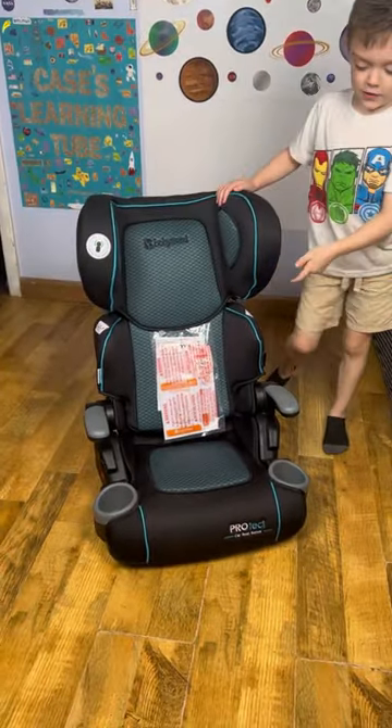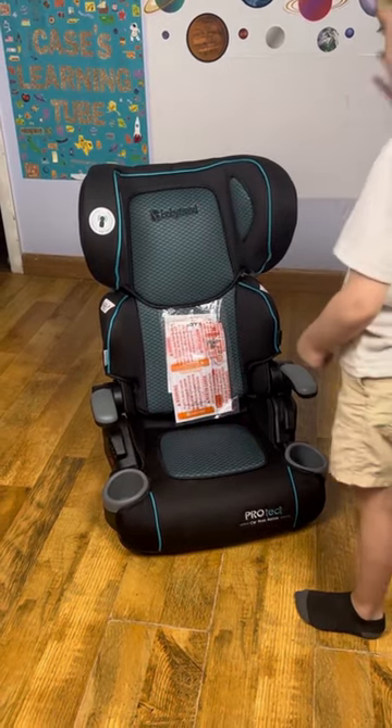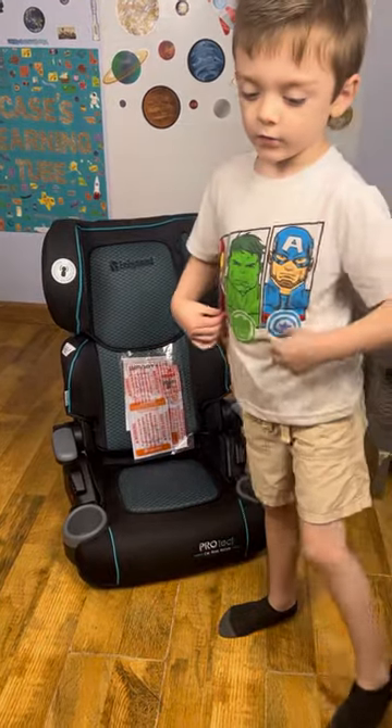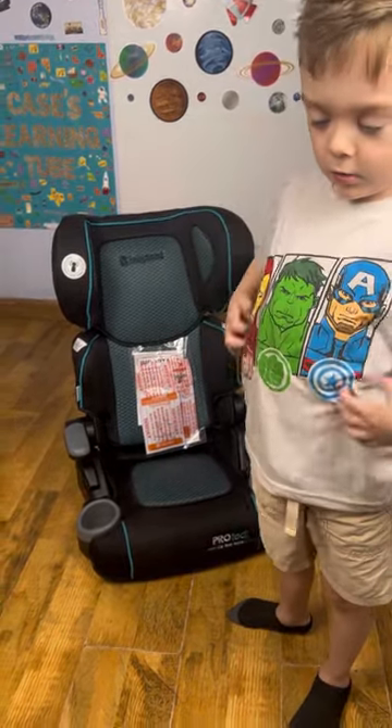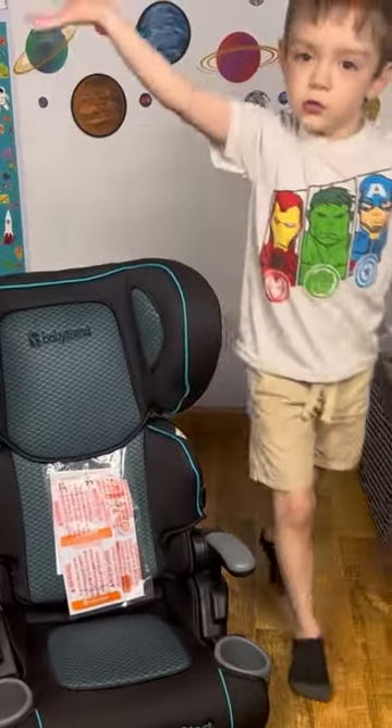This isn't like a car seat. You have to use the car belts to buckle yourself. These booster seats don't have the belt that you buckle with like in a car seat. See? Nothing.